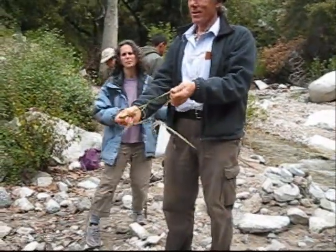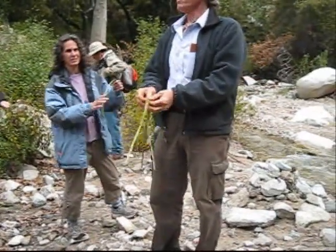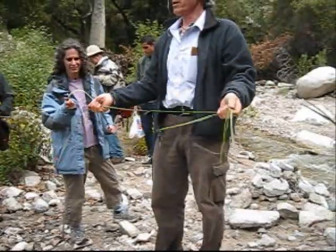Danielle, a little try? Okay. So, what are we doing? We're going to make twine right now.